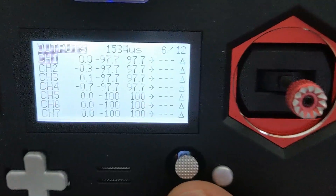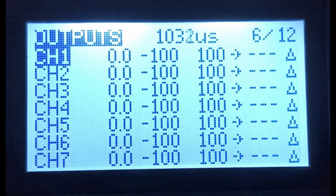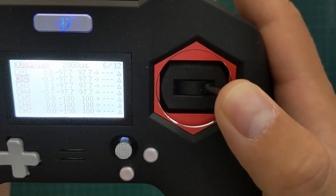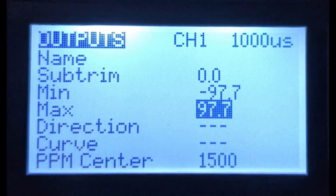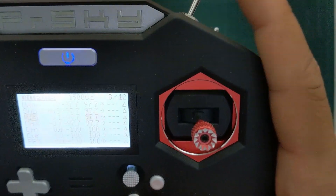For bonus points, while you're in the mixer screen, come into the output screen and trim all of your channels so that whenever you move the stick you always get accurate results. Ideally you want 1500 in the center, 1000 at the minimum position, and 2000 at the maximum position. You can do that for each channel by going into the edit menu and using the subtrim function and adjusting the min and max values. Use the number at the top right to monitor the value in real time.